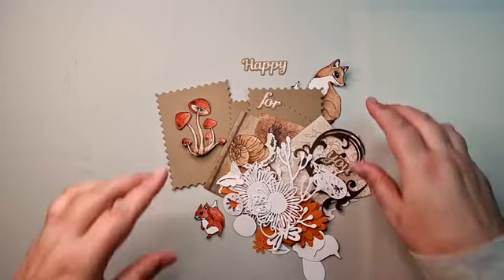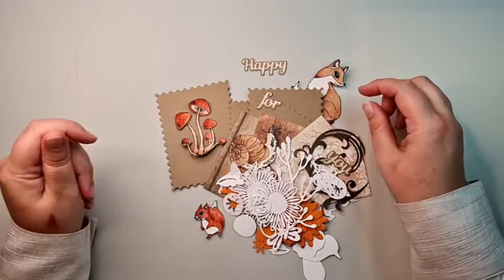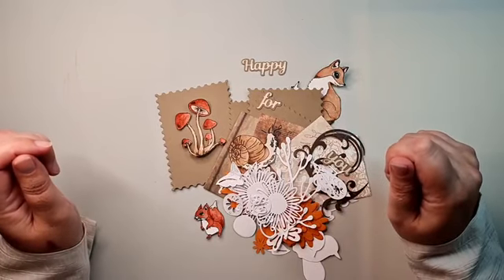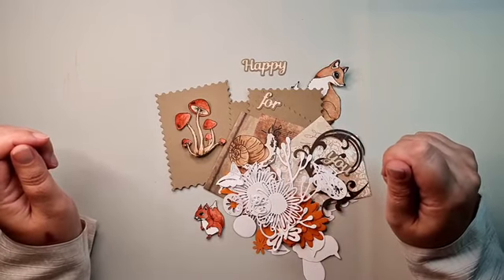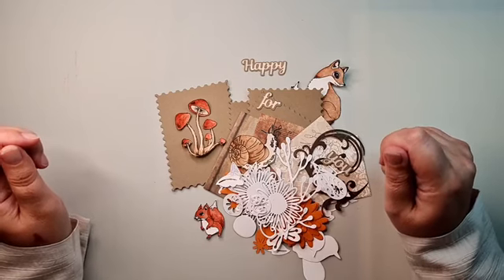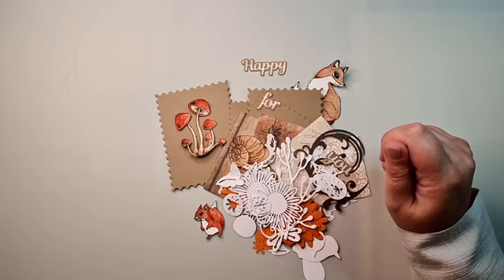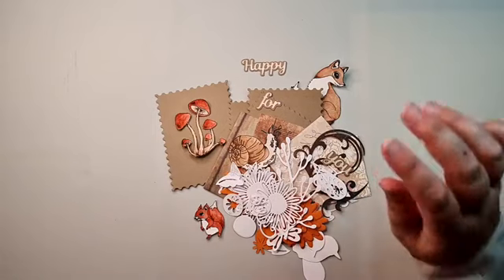I'm going to make an autumn card today. Why? Because the weather here in the Netherlands has been like October for three weeks now - it's not going to clear up until the second half of next week. It's raining and raining and it's cold, so I thought, okay, let's just make an autumn card.